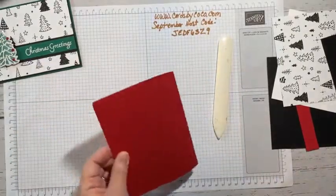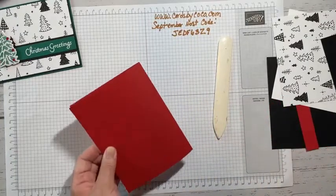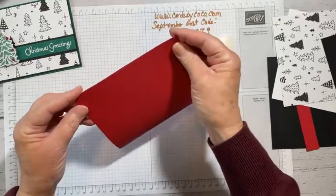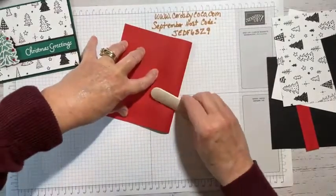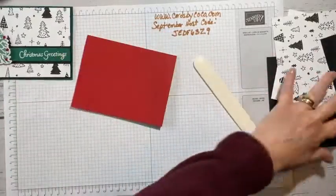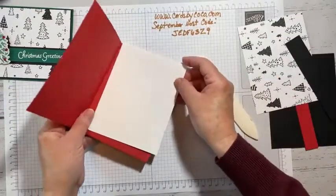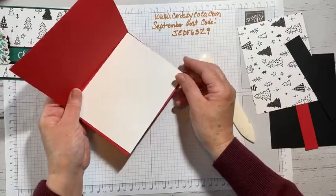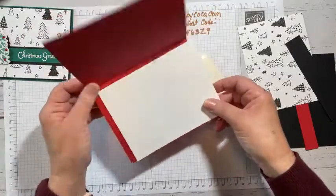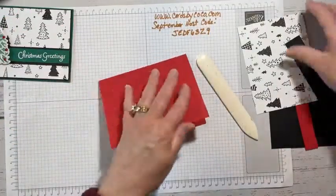So the typical card dimensions here: the base is 8½ by 5½ and I scored it at 4¼. For the inside panel, I did it in eighth-inch increments — 5⅜ by 4⅛. We'll add that.